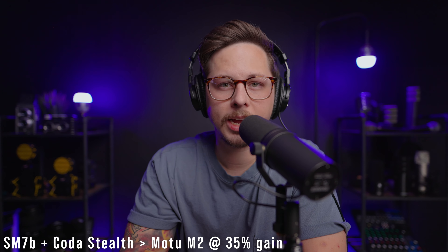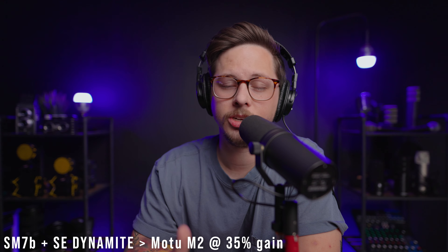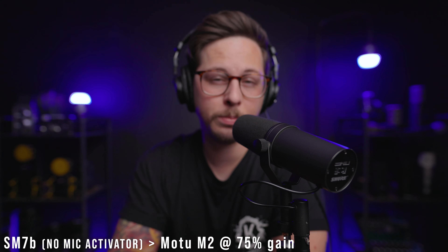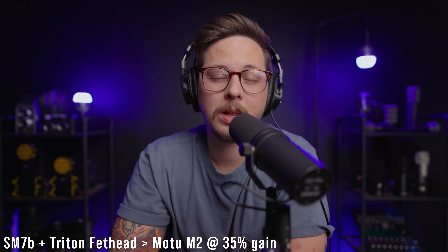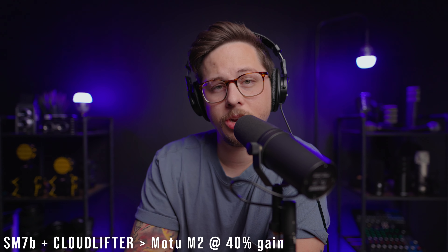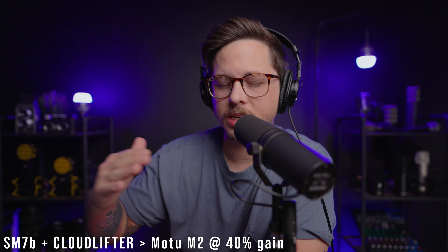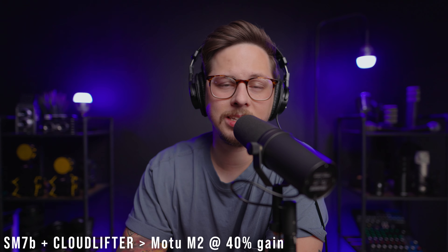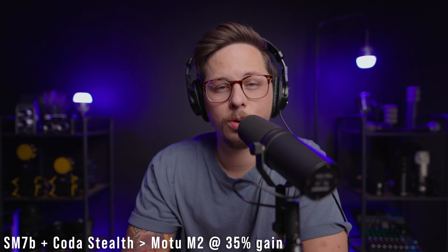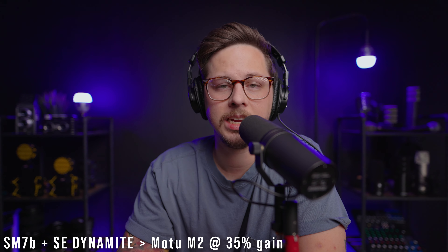And here is the SM7B going into the Motu M2 at 75% with no mic activator. To recap: the Coda Stealth is supposed to supply plus 28 decibels of clean gain; the SE Dynamite is also supposed to provide plus 28 decibels; the Triton Fethead is supposed to supply plus 27 decibels; and the Cloudlifter supplies plus 25 decibels of clean gain — the least amount of boosted gain among all these mic activators.